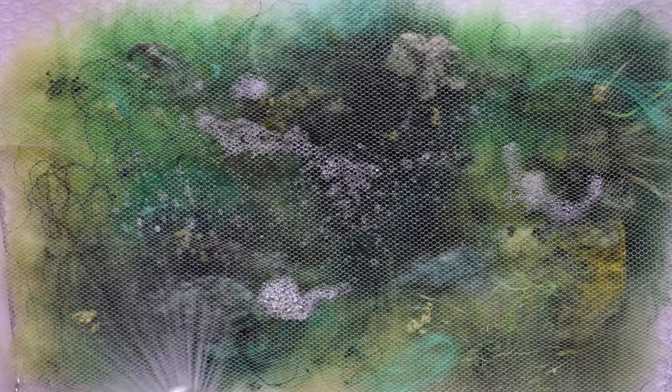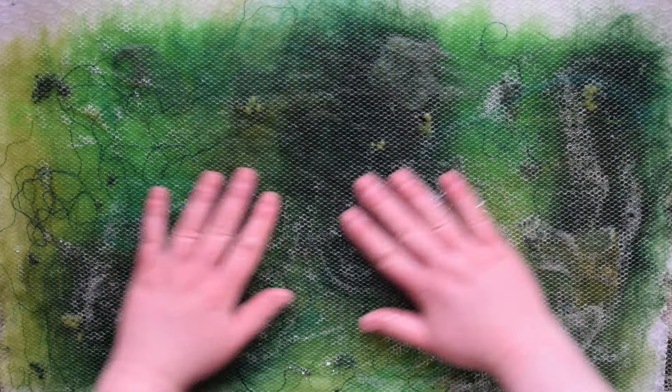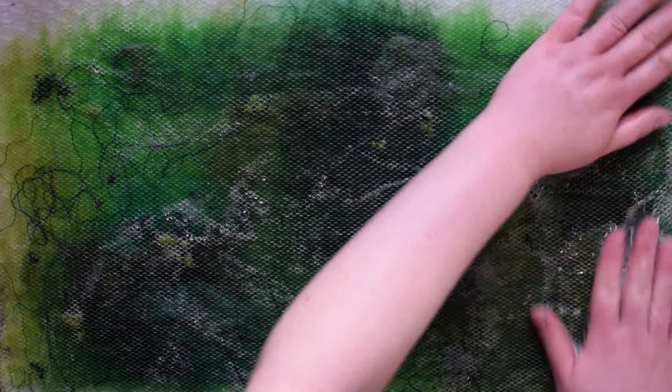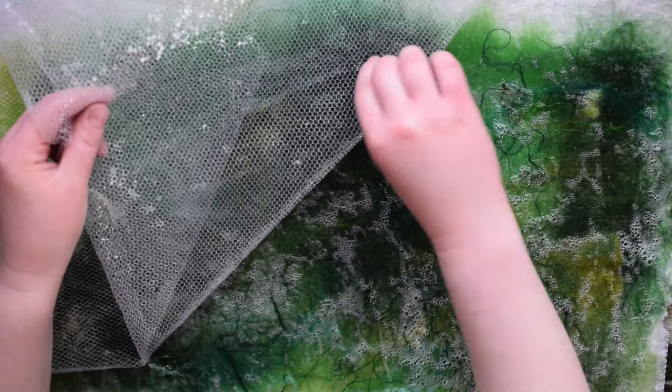Once you have your soapy water ready, lay a piece of mesh fabric over everything and wet the fiber. To do this, I use a tool called a ball brass, but you can just as easily use a sponge. Get your hands soapy and gently press the water into the fiber and rub lightly across the top to create a slight skin. Make sure to not apply too much pressure or you'll end up felting the mesh to your project. It's a really good idea to lift up the mesh occasionally and check if it's sticking — if it is, continue with less pressure.